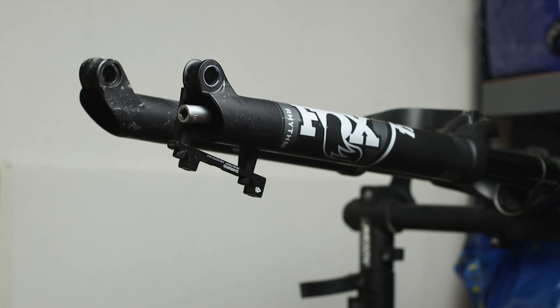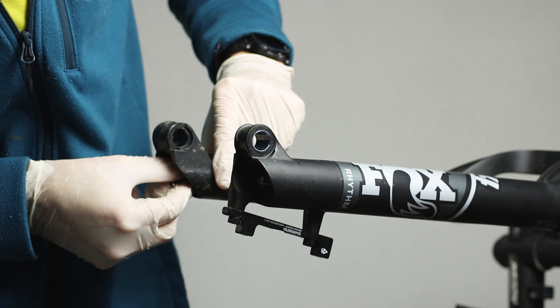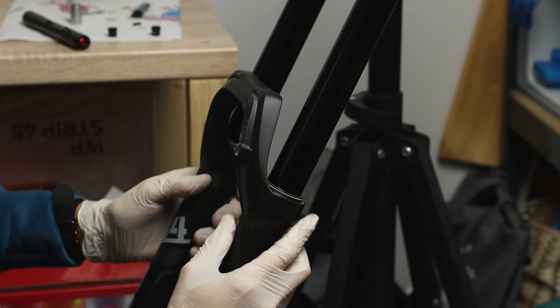This process is needed to detach the air and damper shafts from the lower legs. At this stage, remove the two bolts and the two washers, rotate the fork and slowly push down the lower leg allowing the oil to flow out. Push till the end and remove the lower legs.